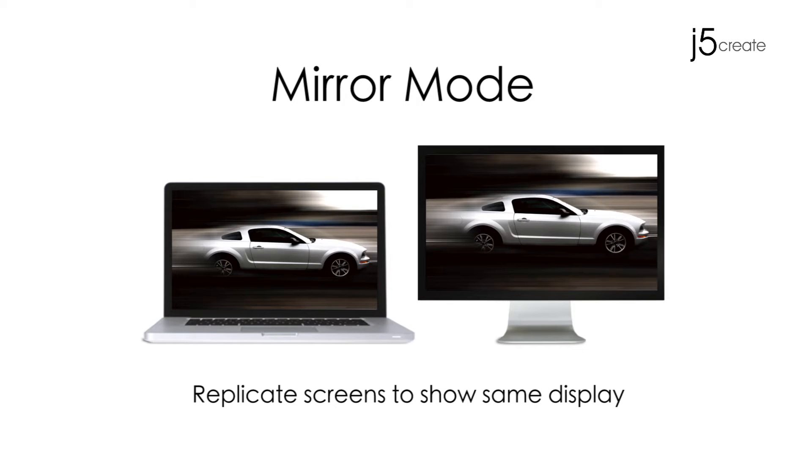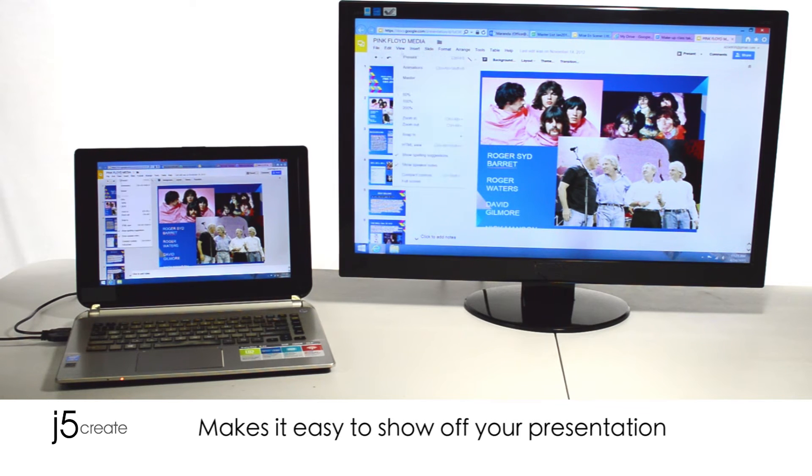Mirror mode replicates screens to show the same display. This mode makes it easy to show off your presentations.